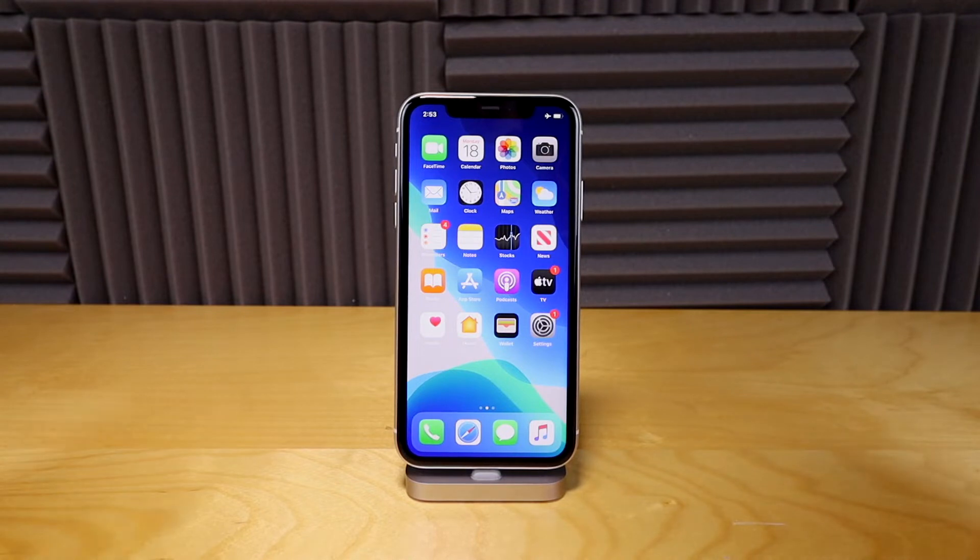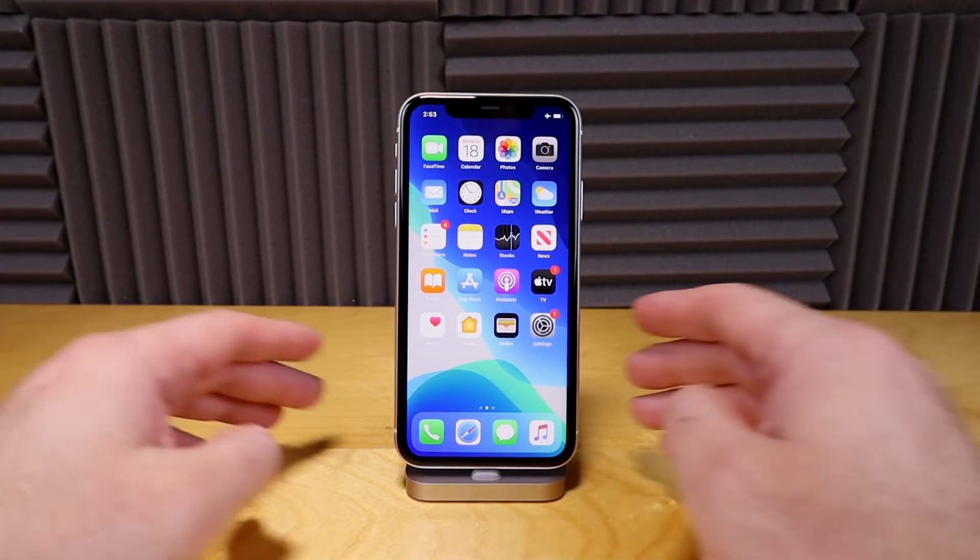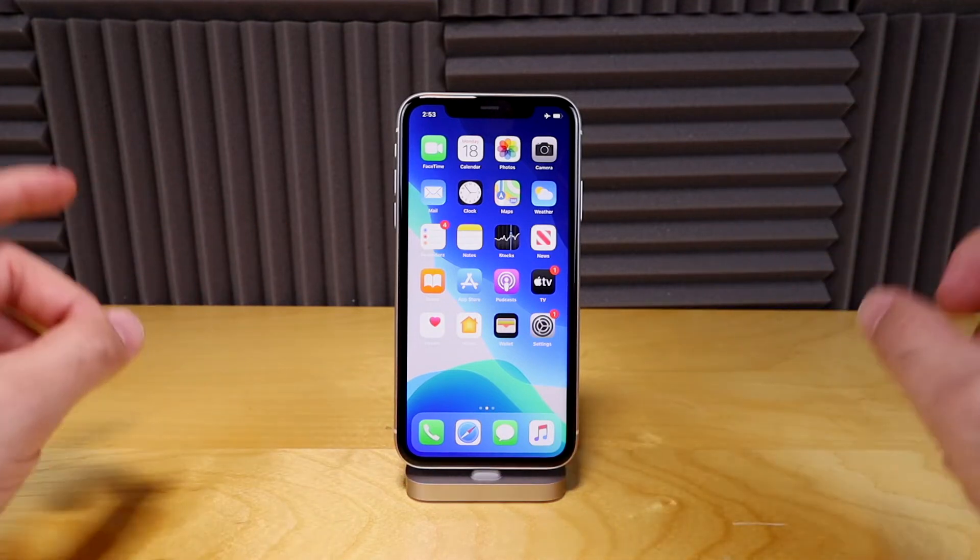So how do you shut your phone off? A lot of people can't figure it out. There are two ways to do it and I'm gonna tell you both ways.